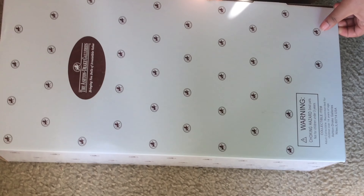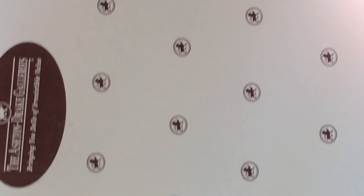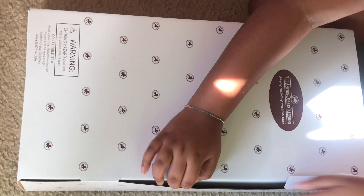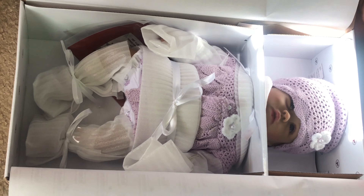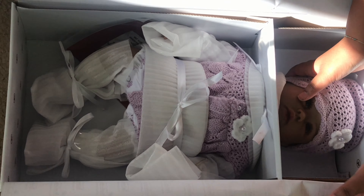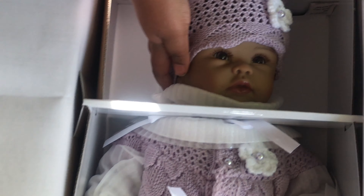Alright, let's get her out of this big box. First we gotta find how to open it — oh my gosh, I'm so excited! I'm still having trouble, but okay, I found how to open it. She looks so cute and precious, just how I imagined her — she's so pretty.